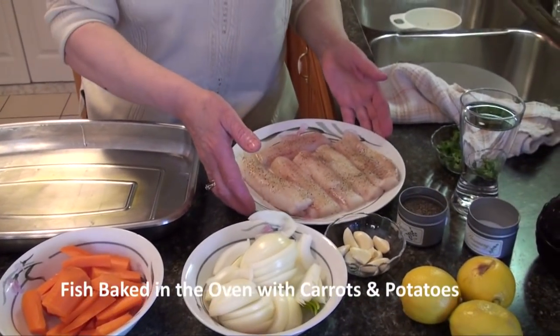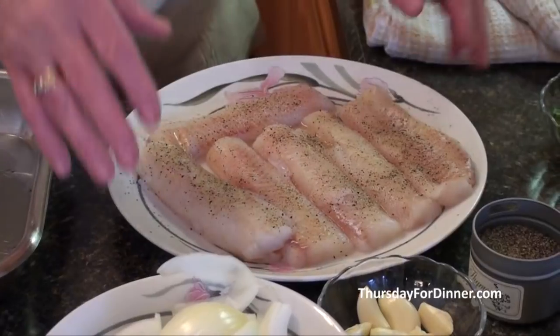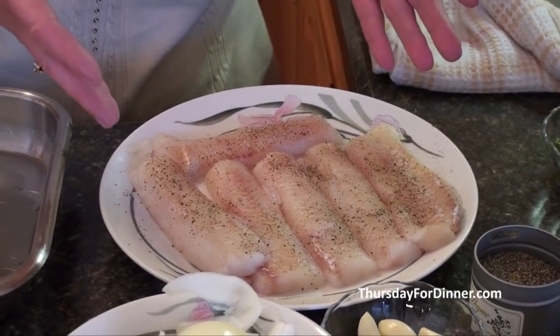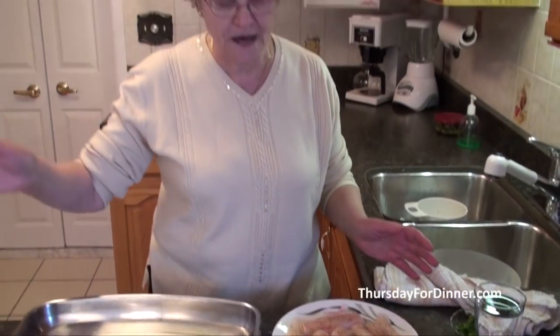We're going to start with herring fish. You can buy any kind of fish you like. Today I'm going to use herring. I put salt, I washed it good. I put salt and pepper and lemon juice and I had it in my fridge for about an hour till I got all my other things ready.